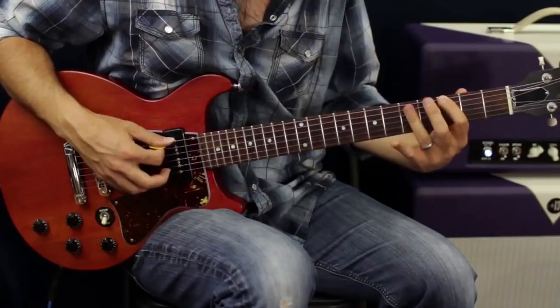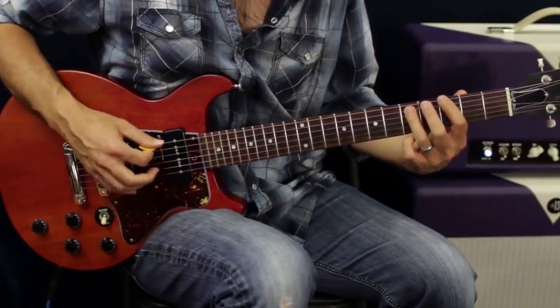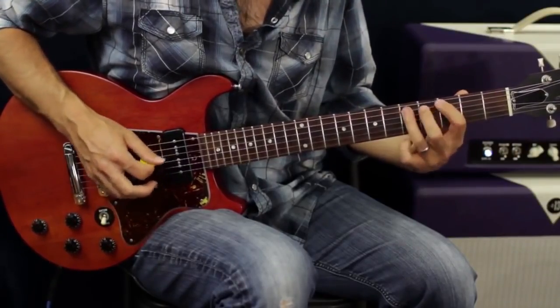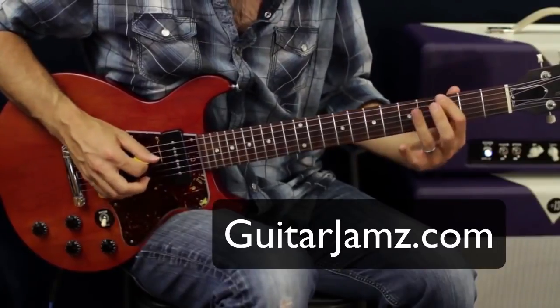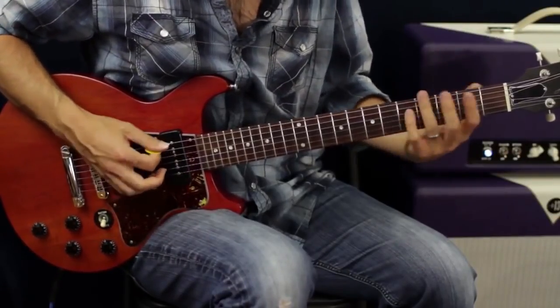I'm going to go three and five on the E and A strings, then back to five on the E, then three and five on the A string, and then slide up to the next position. You can also hammer on into those notes.